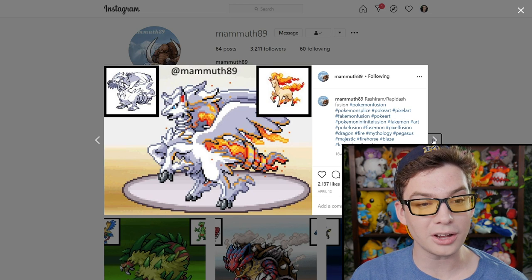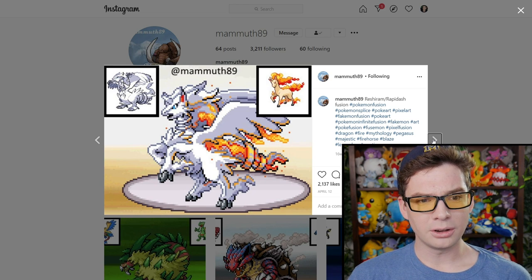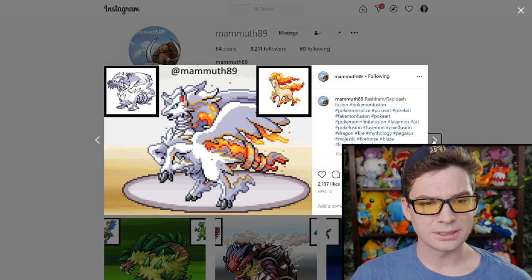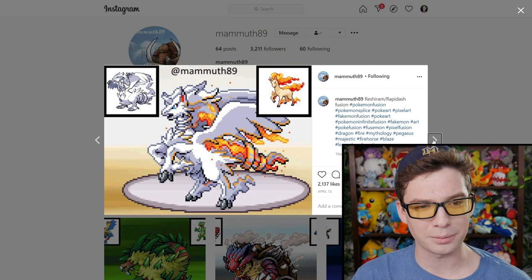Whoa, that's awesome. Reshiram and Rapidash work so well together — it's the magical white Pegasus of fire. Yes, give us a Pegasus Pokemon, please.